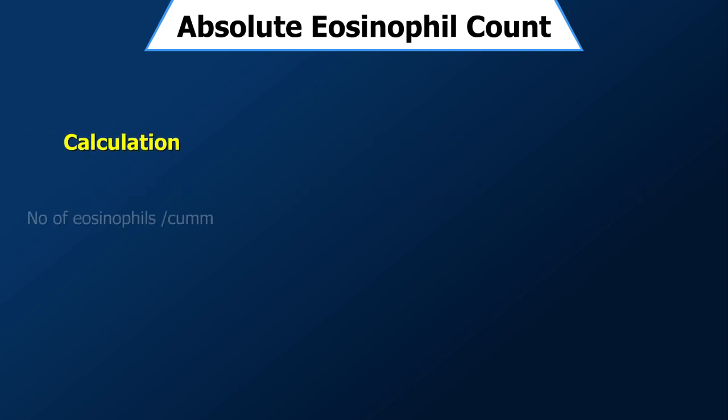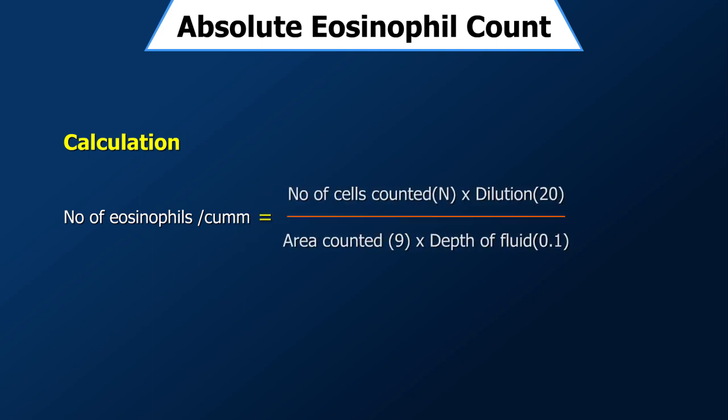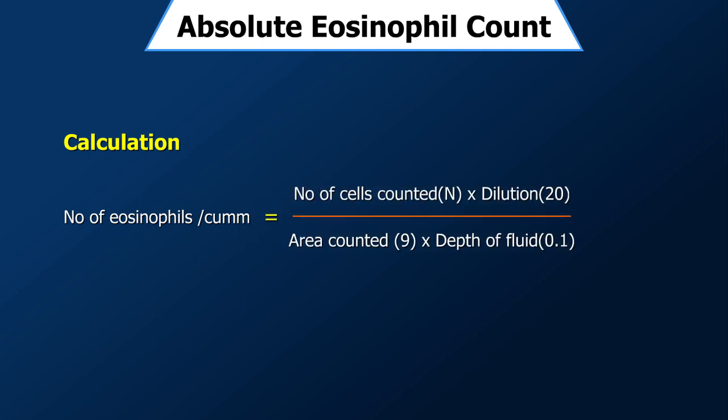Calculation: Number of eosinophils per microlitre of blood equals the number of cells counted (N) multiplied by the dilution (20), divided by the area counted (9 mm²) multiplied by the depth of the fluid (0.1 mm), which equals N multiplied by 22.2. Thus the multiplication factor is 22.2, giving the total count of eosinophils per microlitre of blood.